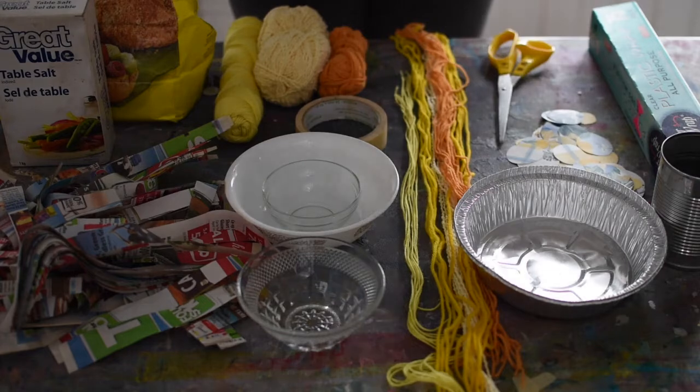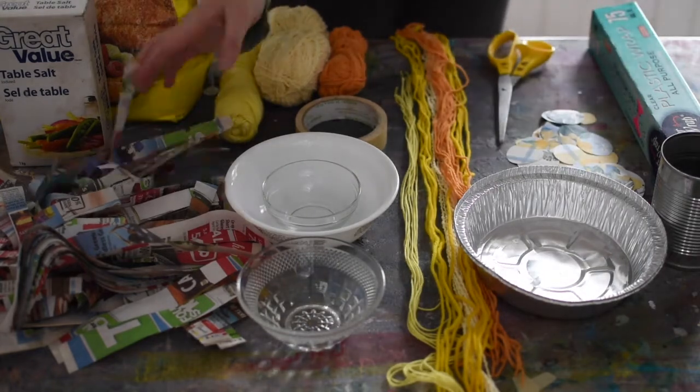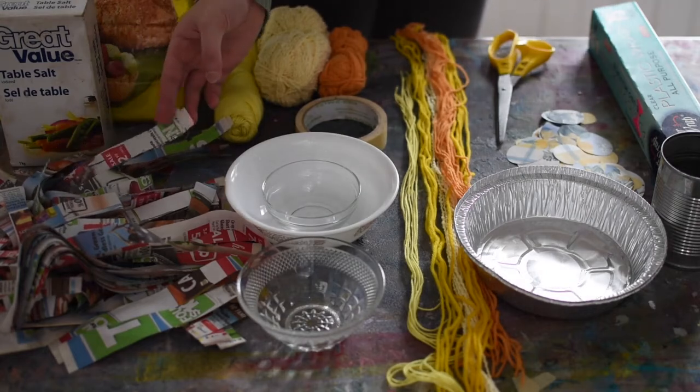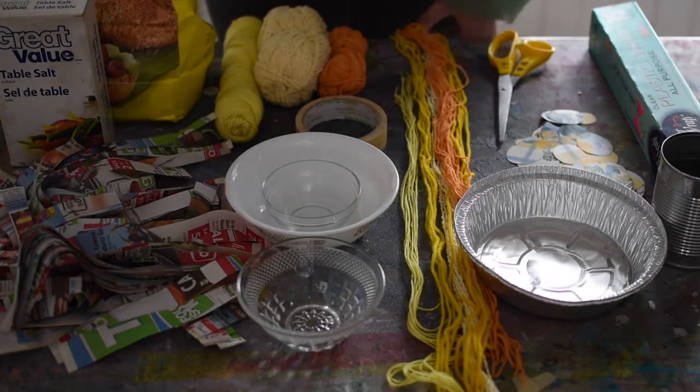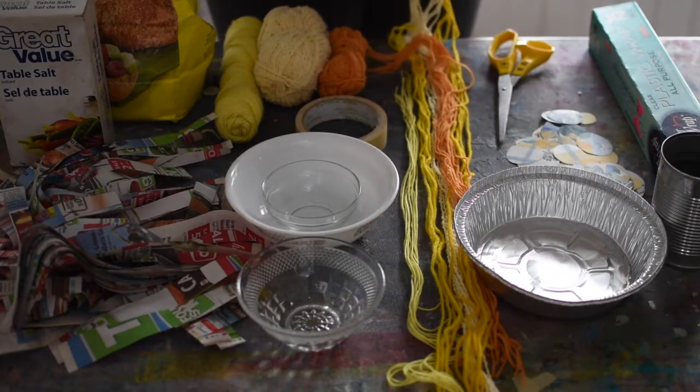I'm going to show a couple different options on how to make our paper mache fancy. You can either use paper strips — I have some strips cut here — or you could also use string. So if you have some yarn scraps, you can cut that up and use some string.